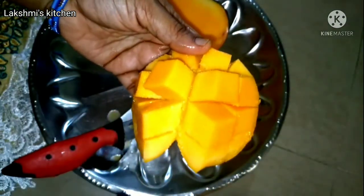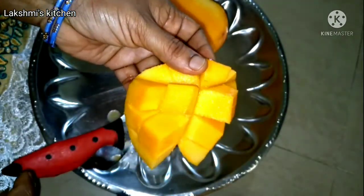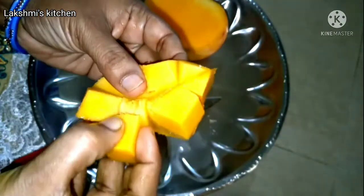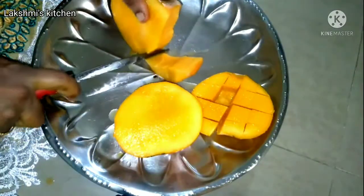The sweet mango taste is very different. You can try to get it from the beginning. Let's see here, you can mix it up.